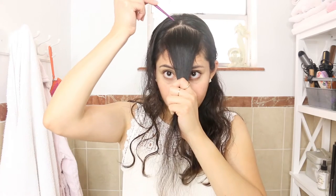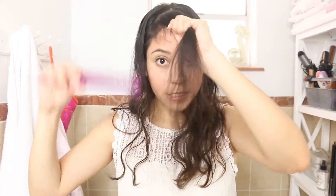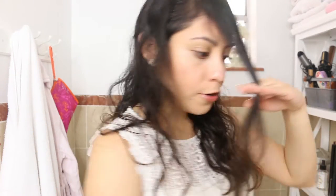Continuing, I'm going to part my hair. I parted it in the middle and brought a section from the front towards my face. The first way to cut your bangs: bring your hair towards your face — this is the most traditional way. You just use your fingers as guidance, place the hair between your fingers, and simply use scissors to cut.